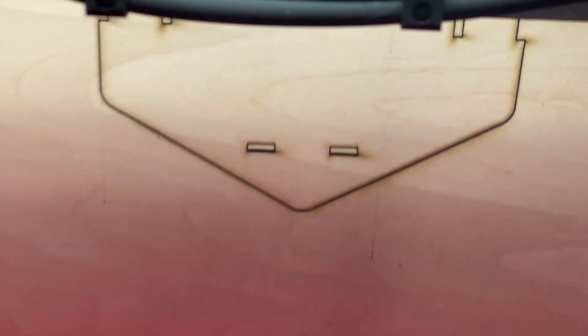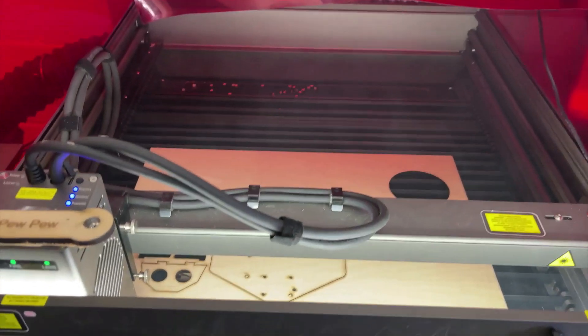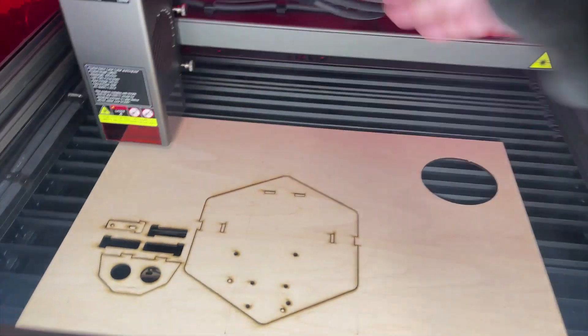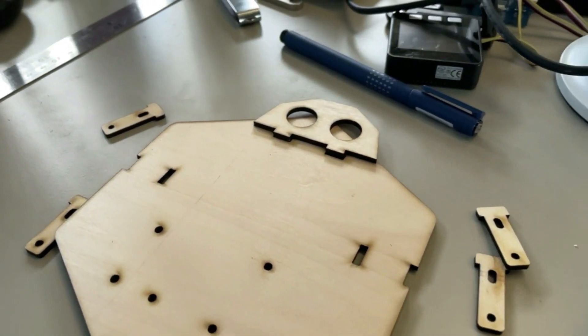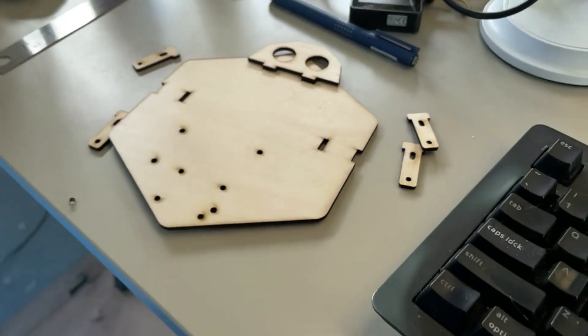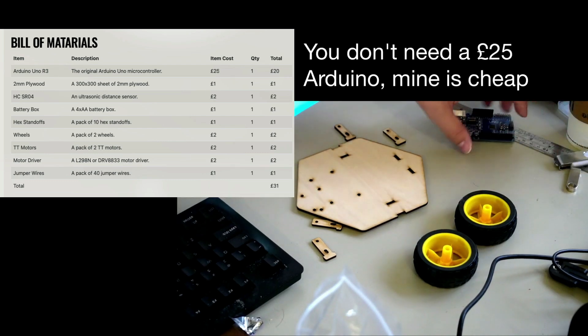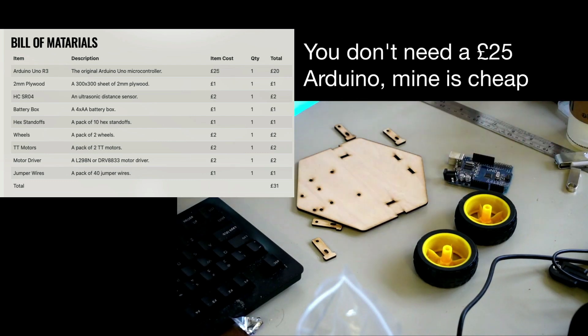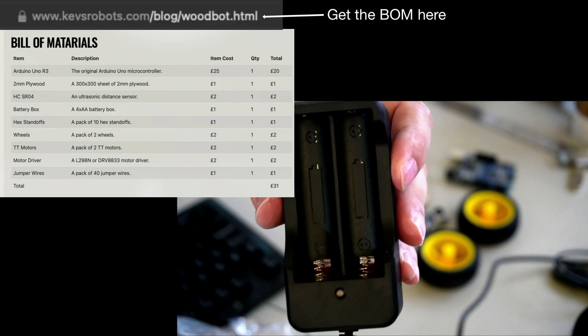Now we need to look at the ingredients — the beloved materials. Obviously you need some wood for your laser cutter. 2mm plywood is specified for this robot, and for a little dinky lightweight robot like this, 2mm plywood is great. You need two wheels. You don't need to get a branded Arduino — I got a cheap one. They work just as well, and it's really good to have a cheap one because I fry them and have to throw them away.